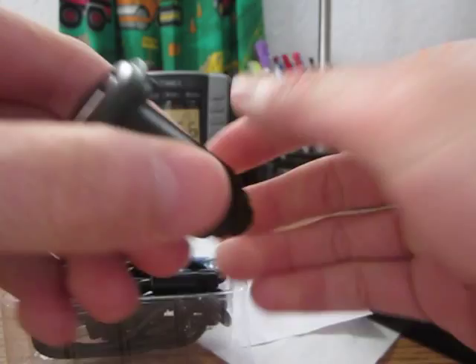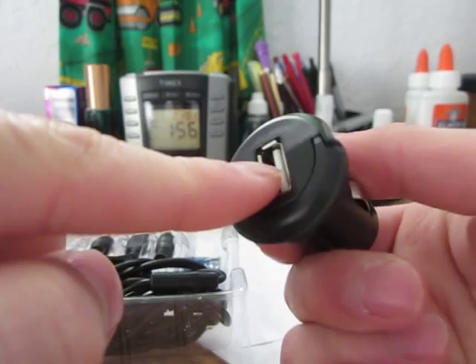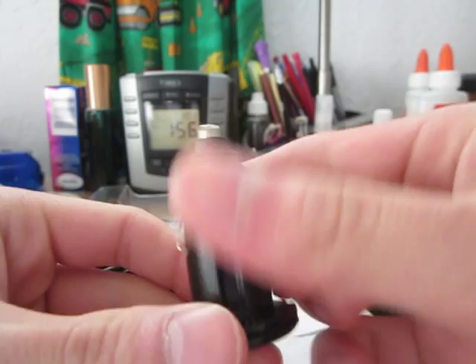Here's the Car Charger with the USB. You can actually use this to charge anything else you have, which is pretty nice. If you have a USB cable for, say, a cell phone, you could probably use this. An iPod — you could probably use this with a sync cable.